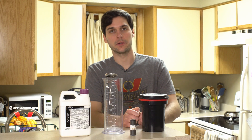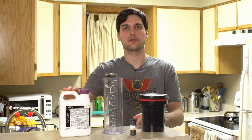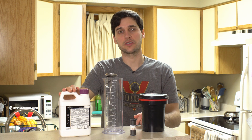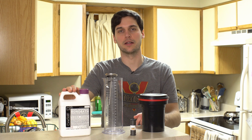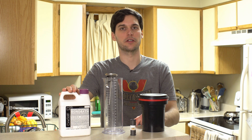Hey everyone, this is Jack from Victory Camera and today I'm back at home to show you how to develop black and white film with a monobath solution, specifically CineStill's DF96. This solution will simultaneously develop and fix your film with no stop bath needed in between, so you can see the appeal compared to the standard 3-bath process which I covered in last week's video.